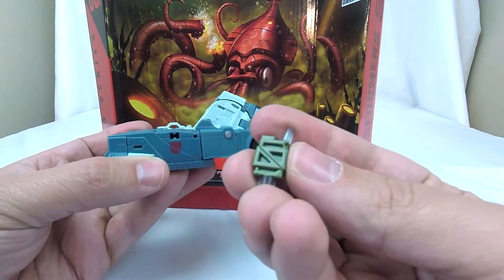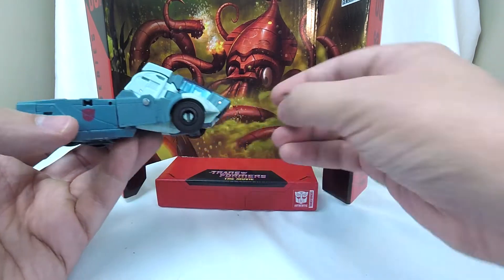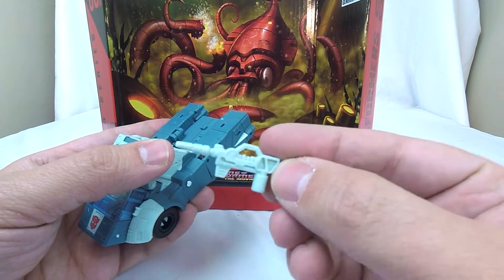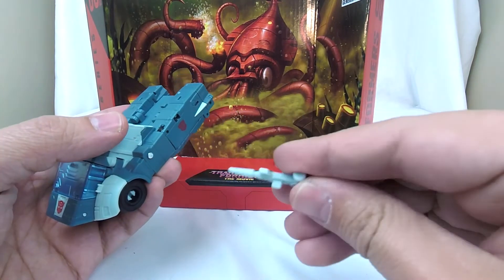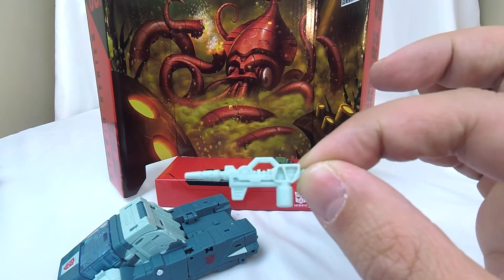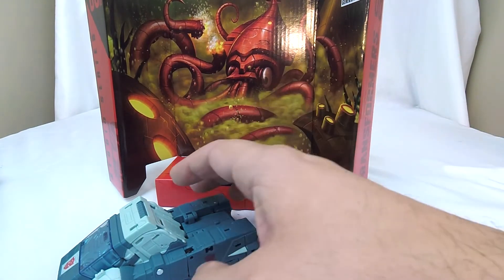He comes with two accessories. He's got his little Energon goodie dispenser — we can set that up here. And then he's got his gun, and I really like this gun. I think this is a great gun. I dig that a lot.